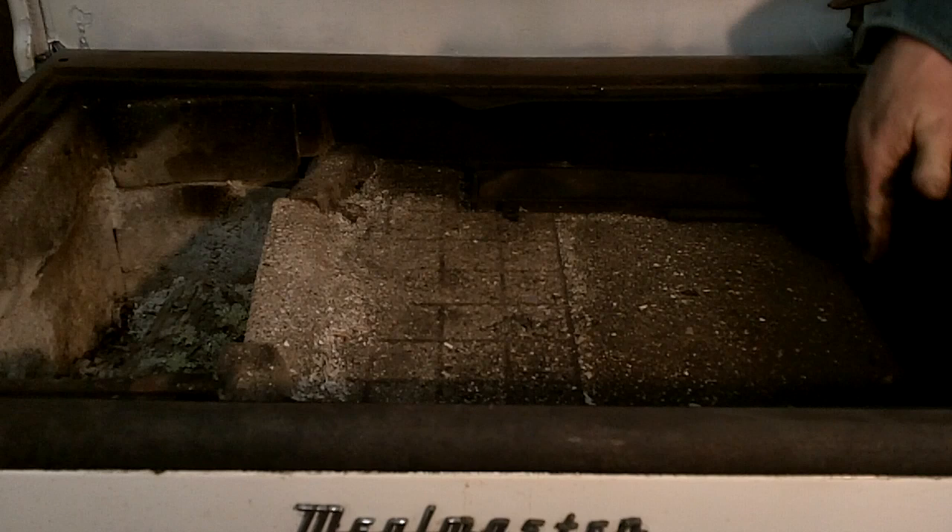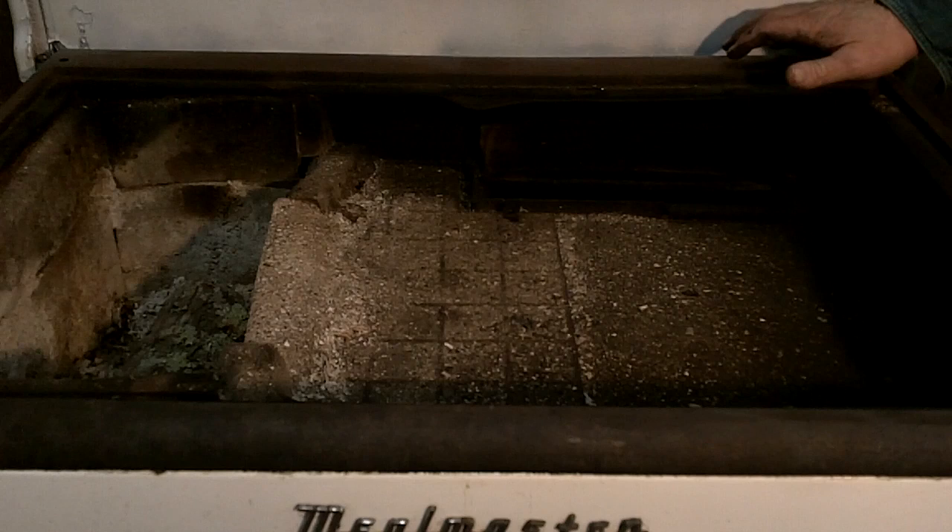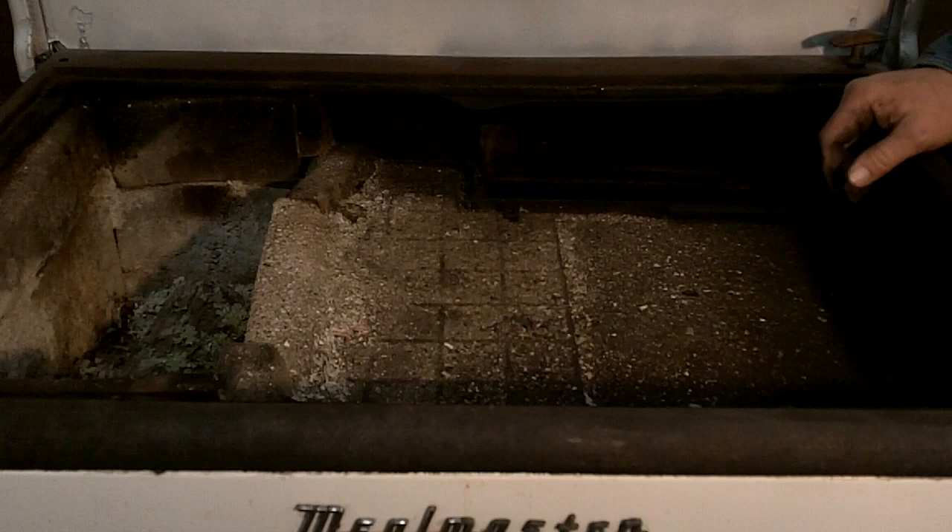It goes down the sides, along the bottom, and then out the rear. There are two times you'll want this open. When you very first light your fire you've got all smoke and not really enough draft moving for it to go the long way around. So when you first light your stove make sure that flap is open so the smoke can find the easy route out.